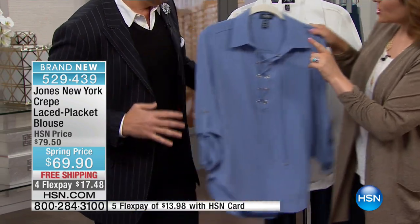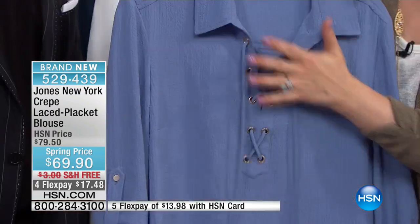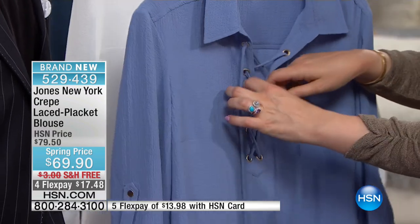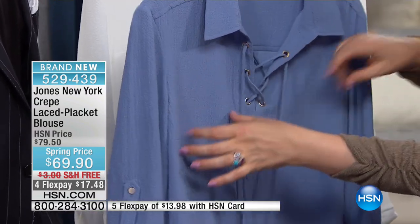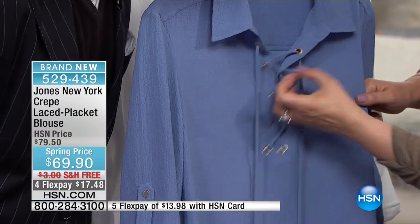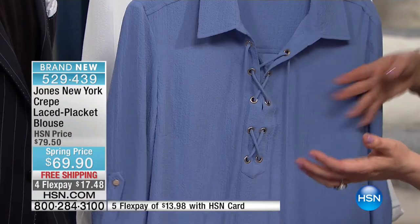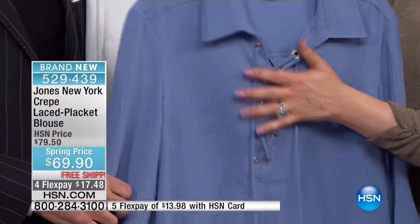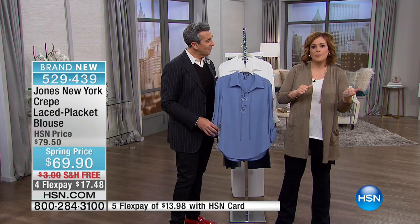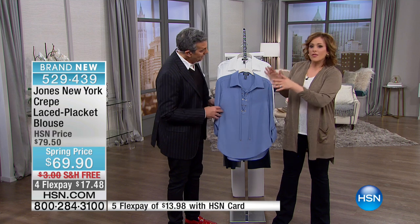I also like this as a busty woman — this type of blouse just never fits right in the bust area. But because you've got that lacing, it's adjustable. You can let it out a little bit or cinch it up — it's up to you. A lot of times this silhouette never fits right for me either. I have to size up or size down and then just give up. This one works for you.